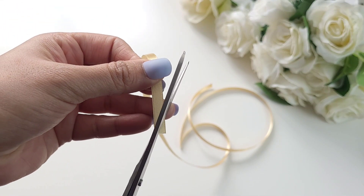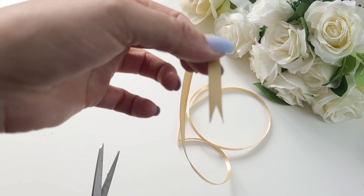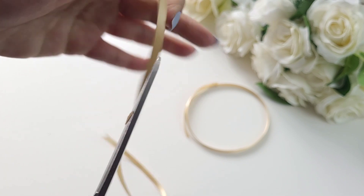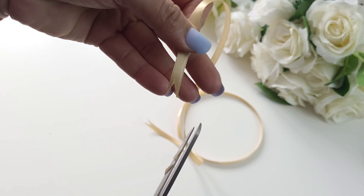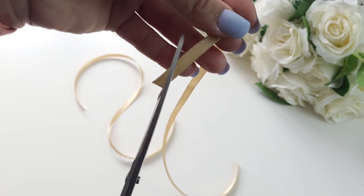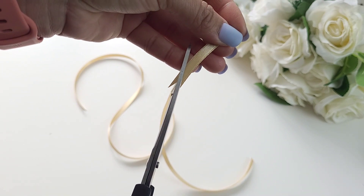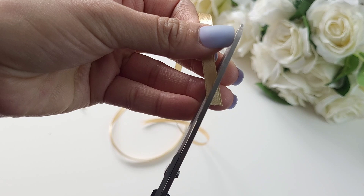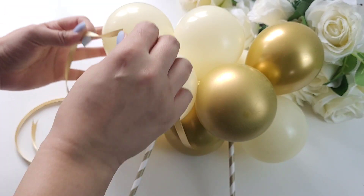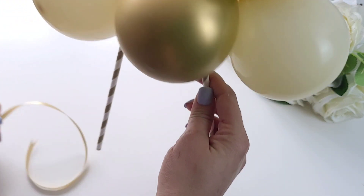We are using golden ribbons. What I tend to do is cut them at the end to give a nice, pretty, tidy look — simply use a pair of scissors and cut like this. I am using two ribbons, one to go on either side of the cake topper. Select a balloon and put the ribbon around it so it dangles down at the sides.